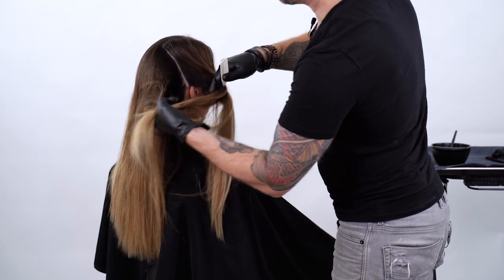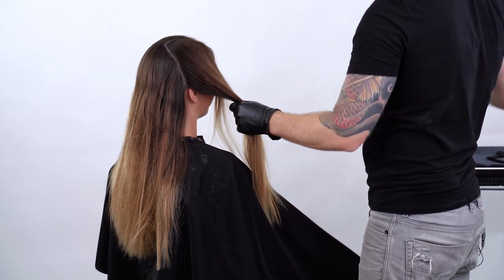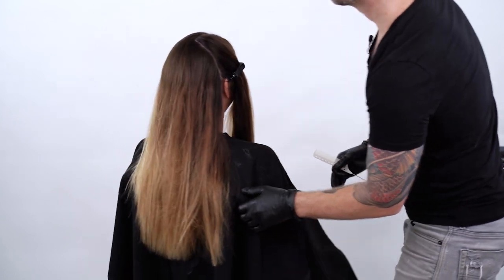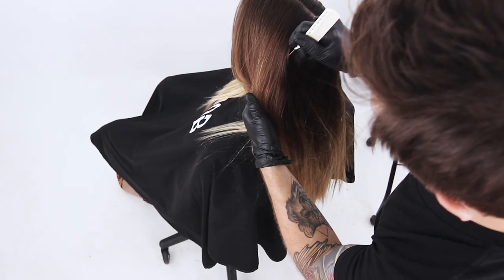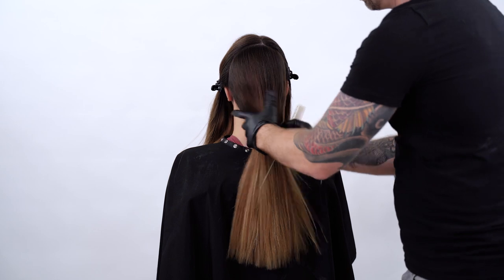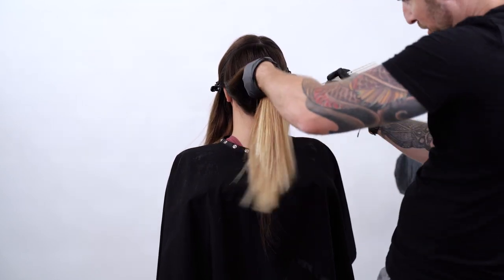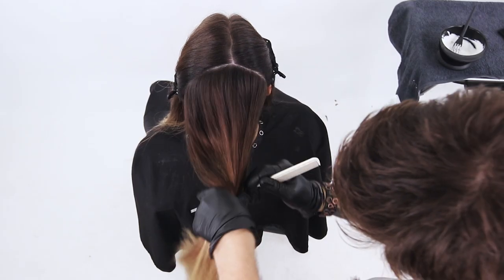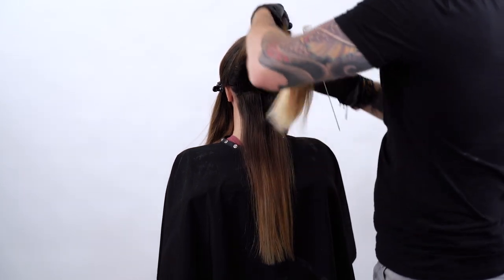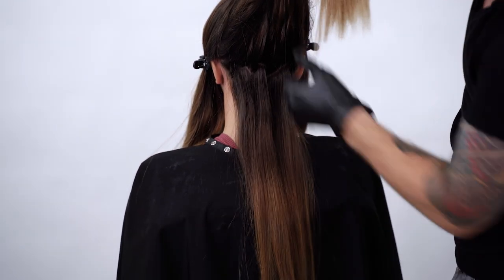Just behind the ear on each side, and then we're going to clip this out of the way. We're going to worry about the front in a little bit — we're going to focus on the back to start. Do the same thing on the opposite side, carrying this over the same way to behind the ear on the left side. Now we have our back section. We're going to use this entire section as one and carry it over from the back in big zigzag partings. It doesn't have to be perfect — we just want to make sure it's going to create some interest and some variation in the look overall.